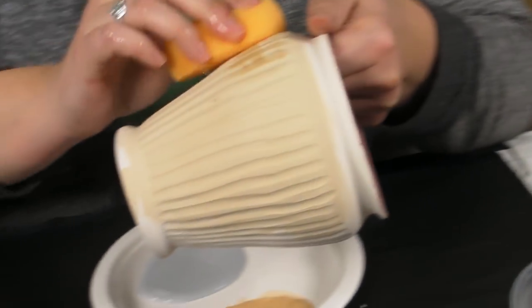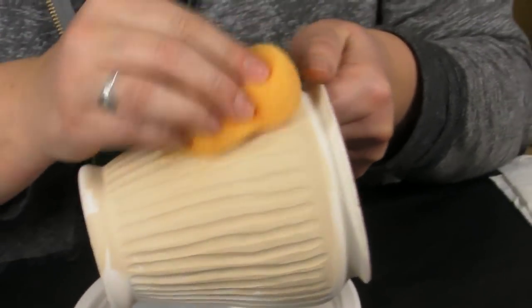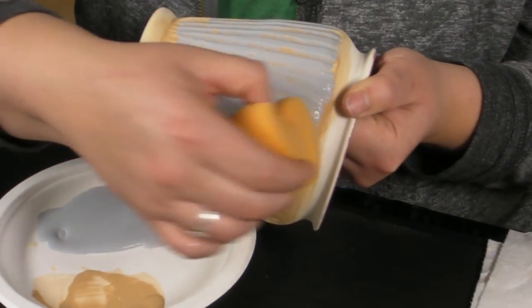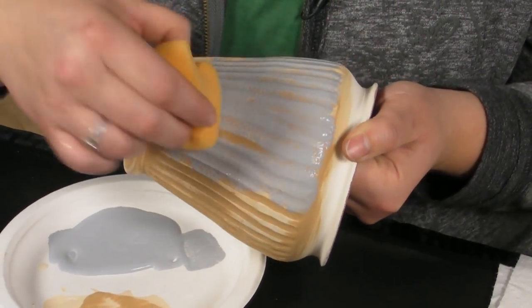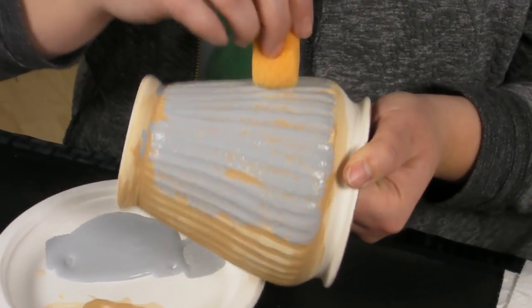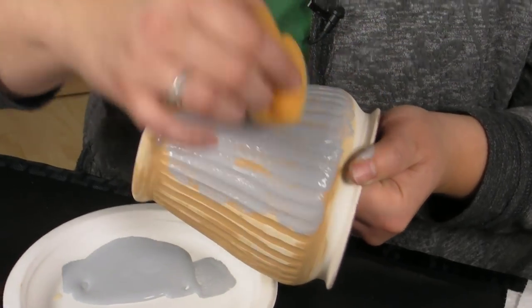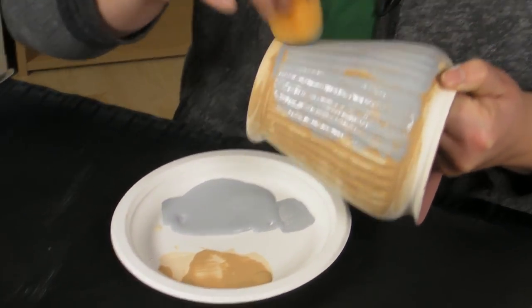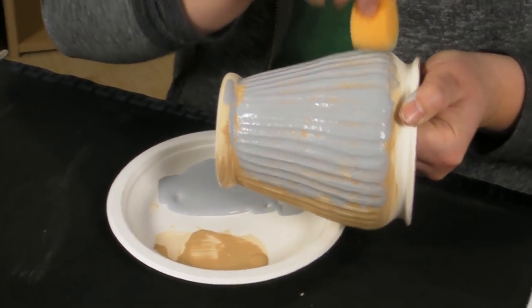When it's dry, wet your sponge and wipe off most of the Concepts on the raised sections. Next, sponge on the Artisan Glaze over the texture. For best results, leave a little bit of Concepts exposed while completely covering the raised parts. You can accomplish this by gently sponging on two or three coats.